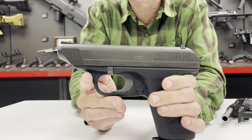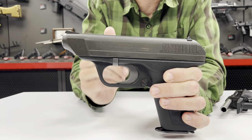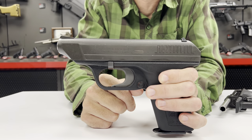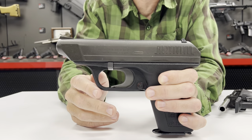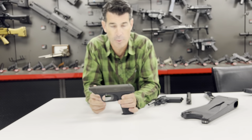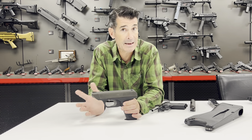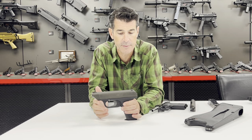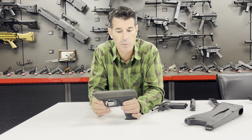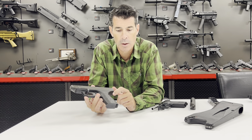Generally when people pick up a VP70 now, go out to the range and shoot it, they say the trigger pull is longer and heavier than what they'd be expecting. But you also have to think about it from the time span that this was developed. At that time in the very early 1970s, most pistols — unless you were looking at something like a 1911 or a Browning Hi-Power — were all double-action/single-action guns, and those long, heavy first trigger pulls were noticeably not as good as what we see nowadays. And you had a lot of people using double-action revolvers as well with long, heavy trigger pulls. So from that perspective, the trigger's not as out of the norm as what we see today.